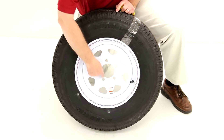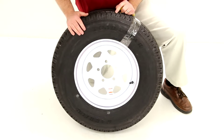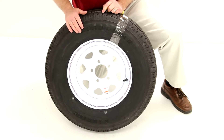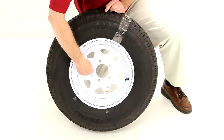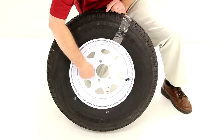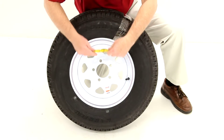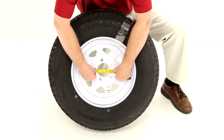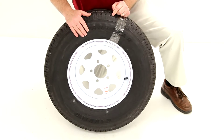This wheel uses a five bolt four-and-a-half inch bolt pattern. On a wheel that has an odd number of lug holes like five, there are a couple ways to measure the bolt pattern — I'll show you both. The first way: draw a circle through the center of all five lug holes and measure the diameter of that circle. In this case, measuring from the center of one bolt hole to the edge of that circle gives four and a half inches, confirming this is a five on four-and-a-half inch bolt pattern.